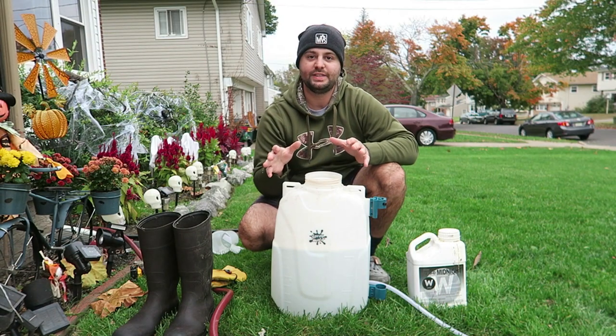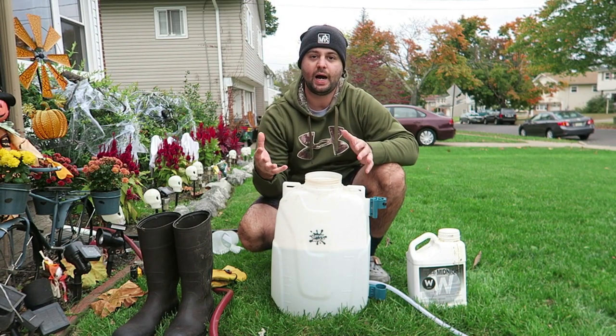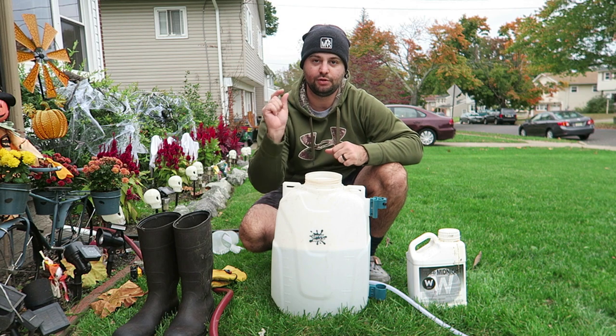So like I said, we're at the project lawn today and we're going to throw down some liquid iron. It is Thursday, October 28th. We're expecting some rain in Jersey over the next couple of days, so I wanted to get it down today so it could at least dry overnight on the leaf blade, because that's what you want to do when you put down liquid iron — just to make this lawn pop a little bit more.